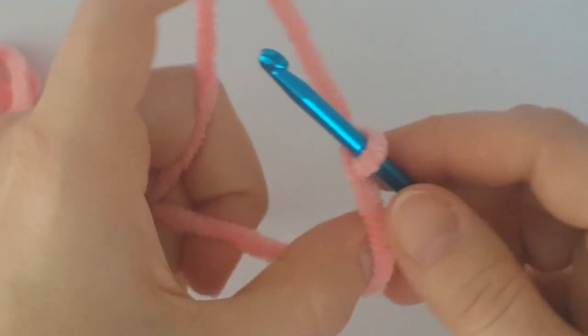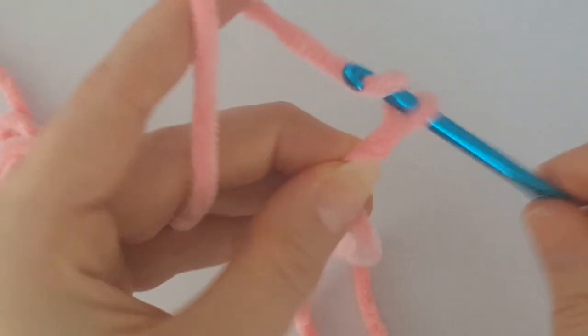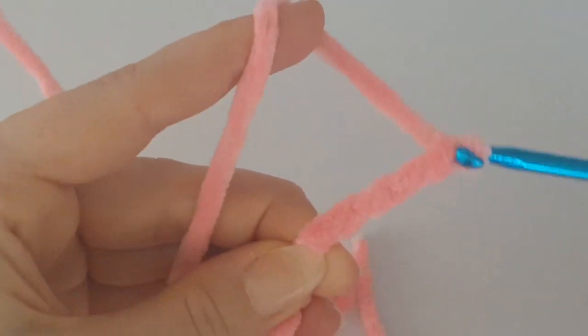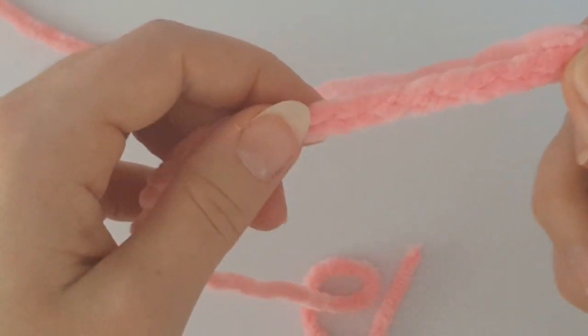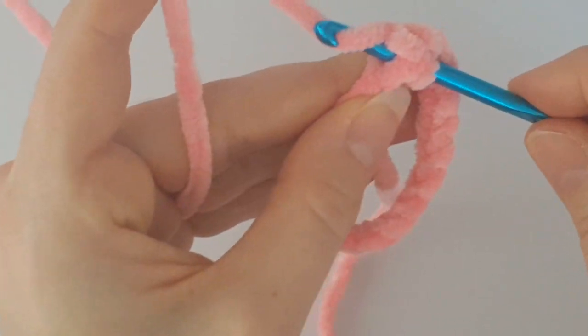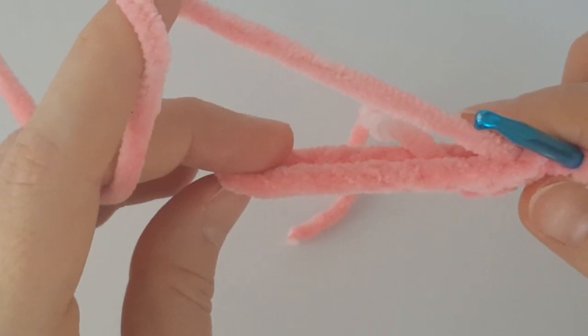Now I'm going to show you how to make the bunny ears. Take the chenille yarn in the same color as the bunny hat and make a slip knot, then chain 18. I'm working with a 5mm crochet hook. Now I want to make a circle, so join it with a slip stitch — insert your hook into the first chain, grab the yarn, pull it through, and make a slip stitch. Now we have a circle; just make sure it's not twisted.